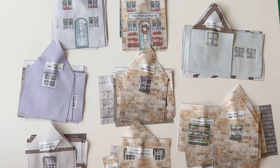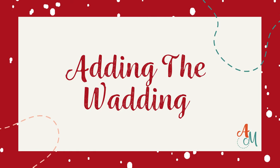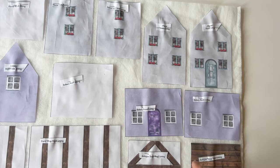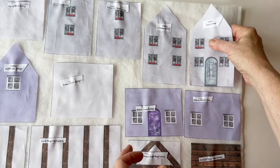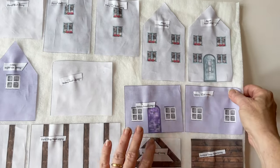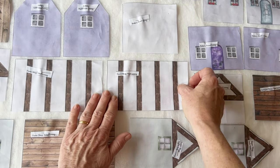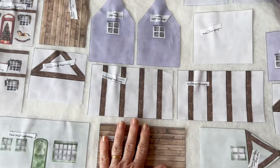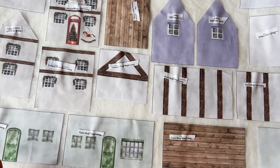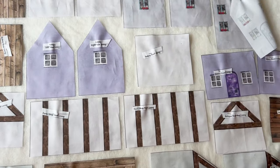You will also need some wadding to give your village some structure. Adding the wadding — the wadding will give your house some structure and it's attached to the lining. So place your wadding; if you're using fusible, place it with the glue side up — that's the rough side. Place all the lining pieces for all the houses right sides up on top, leaving a little bit of gap between each of them so that you can cut them out. Then press them into place.